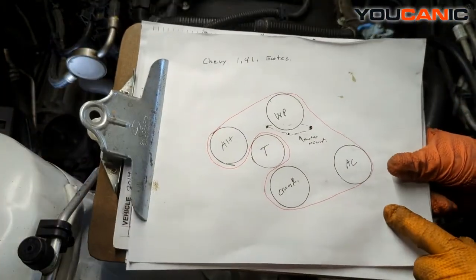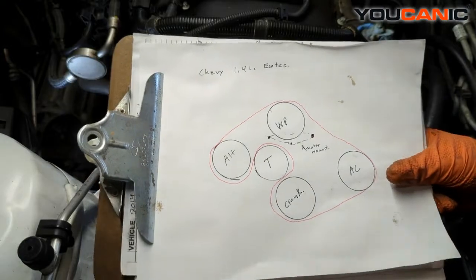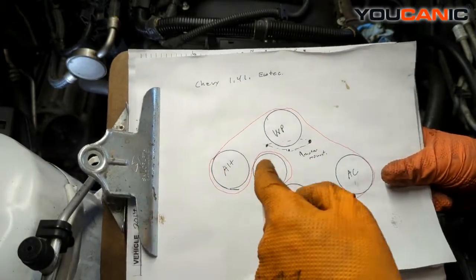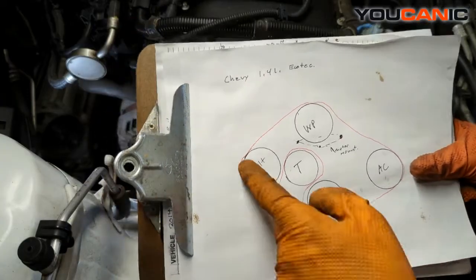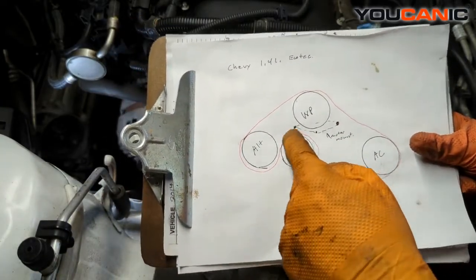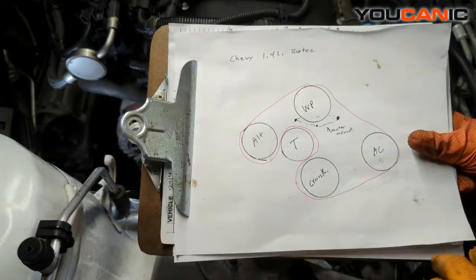Here is a belt diagram for the 1.4 liter Ecotec motor. We have our alternator, water pump, AC, crankshaft, and tensioner right there. That's the way the belt is going to go around — ribs on the pulleys — and this is the smooth side on the tensioner.